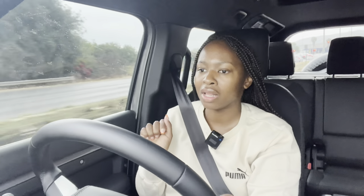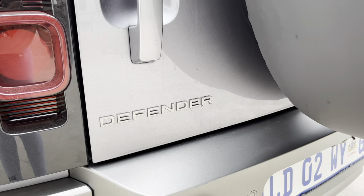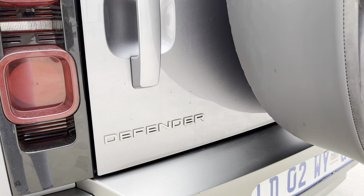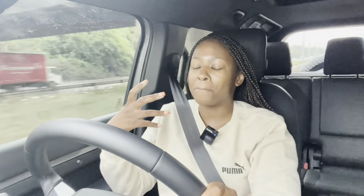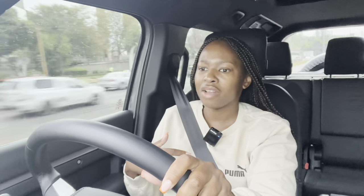Under the Land Rover Defender 110X Dynamic — being the D300 — is a 3-litre turbo diesel engine that produces 221 kilowatts and 650 Newton metres of torque. It's such a punchy, big engine. It moves when you put your foot down — hardly any lag, it just goes. For a car of its size, this engine is mated to it very well.